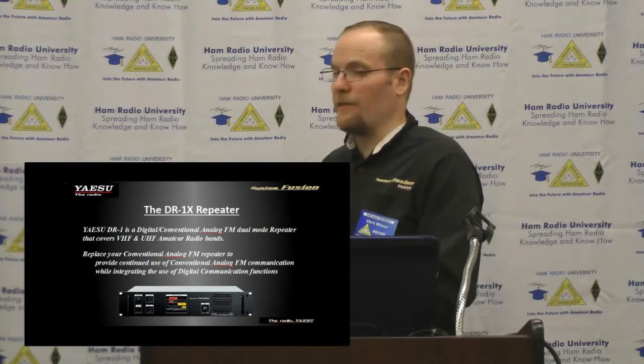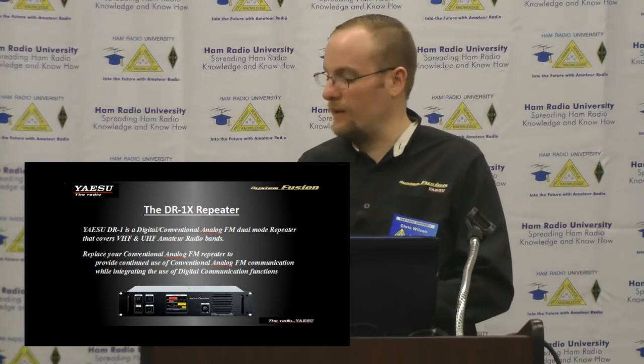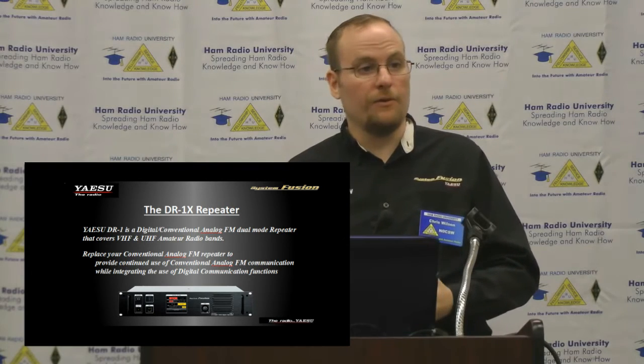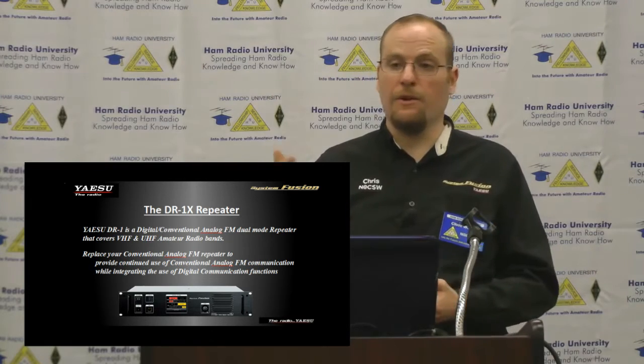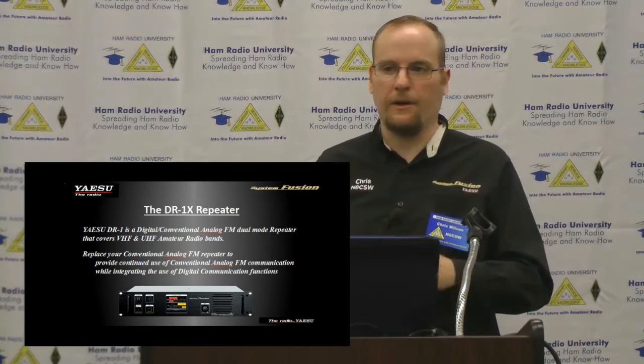The DR1X is a 50-watt repeater. It is dual band — VHF or UHF. It can cross-band unidirectionally, not bidirectionally, from VHF to UHF or UHF to VHF.